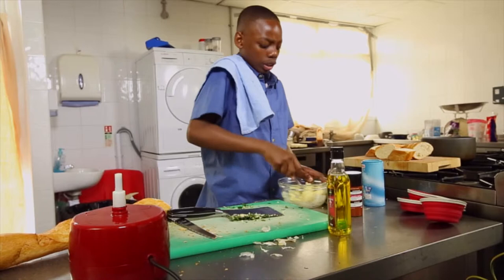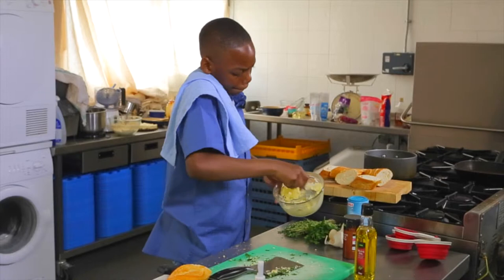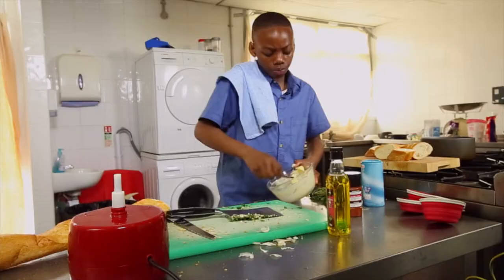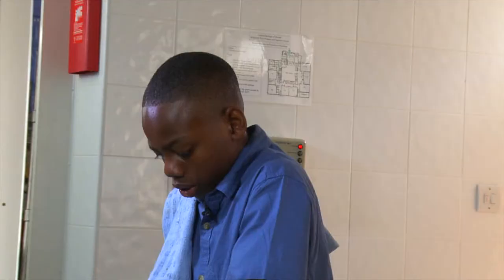Now I'm just going to mix the butter up with the salt, the black pepper, and the thyme. You don't want the thyme to overpower — you want it to be equal. Just give it a nice little mix. Once it's nicely mixed like this we can then move on.